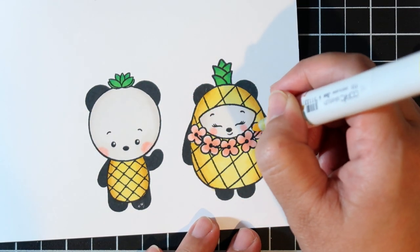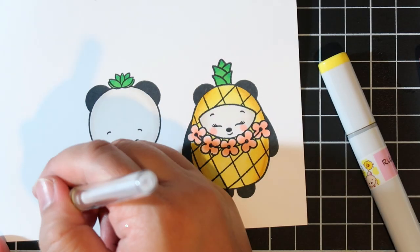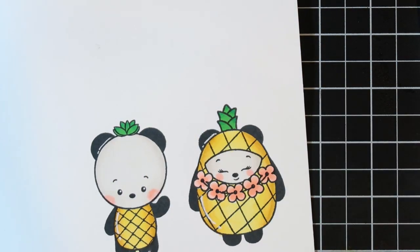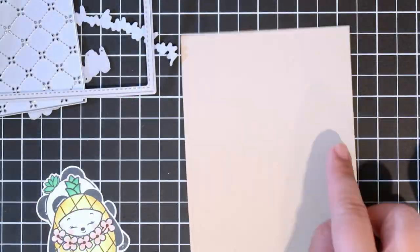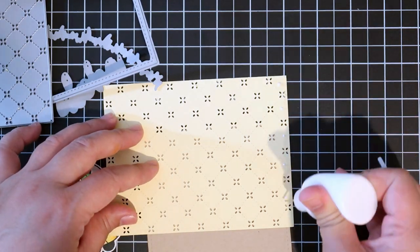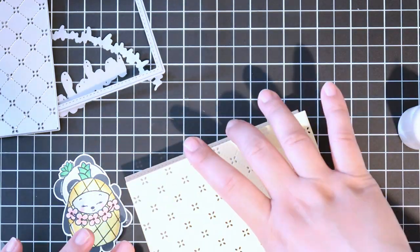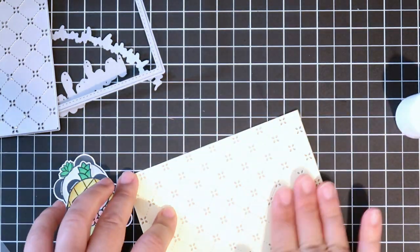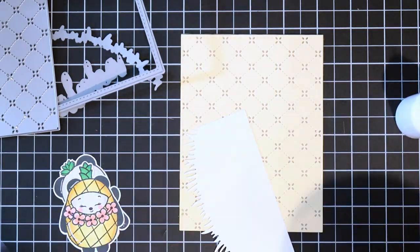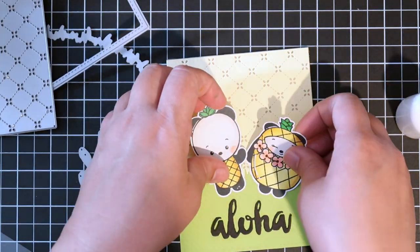I think these are so adorable. I'm going to make a simple card so the images stand out. I'm going to cut these out and then make my background. I'm also practicing white gel pen work on every card just to get practice. I have this Lawn Fawn quilted backdrop die — I thought it looked like a pineapple — so I cut it out in a pale yellow and then backed it with craft paper.